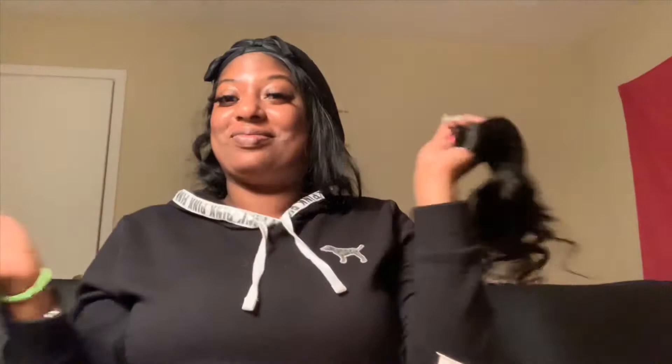So this is the 20-inch bundle. I'll show y'all the width. At the end it's really not going to look that long, but if you straighten it it'll probably be longer. It kind of looks like an 18-inch rather than a 20 — like shoulder length. We'll see.